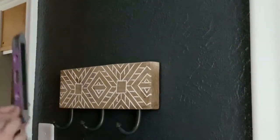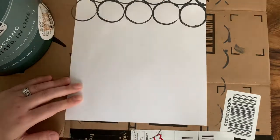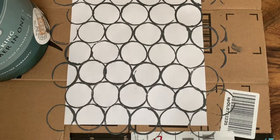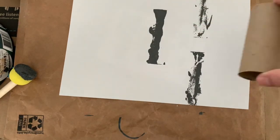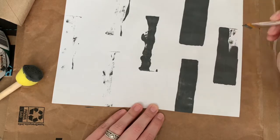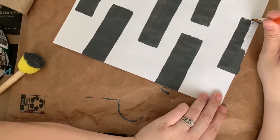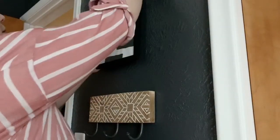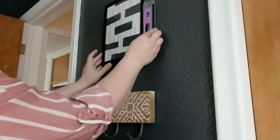I really wanted to make sure I had some art to hang above here, so I just took some computer paper and used the leftover paint from painting the room, and did a couple of designs using a toilet paper roll. They didn't turn out perfect, but I still feel like it's just some fun, unique art that I made myself to add a little extra touch. I used some black frames that I already had, and then just hung both of these on the wall using some command strips.